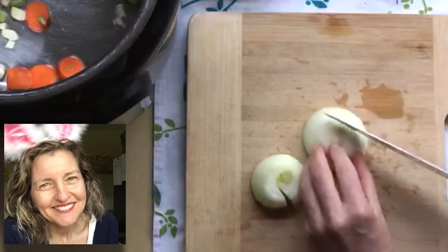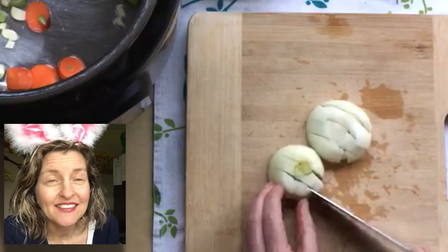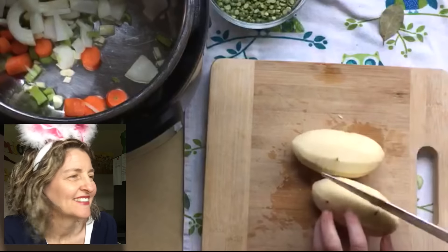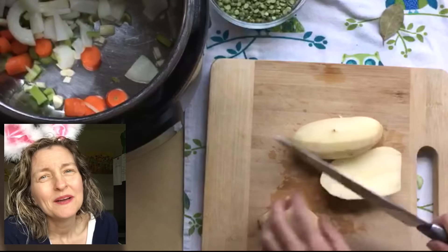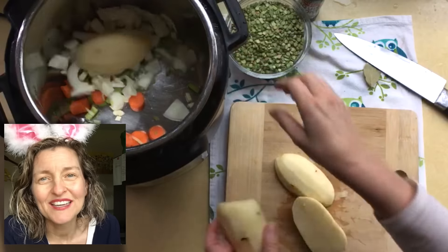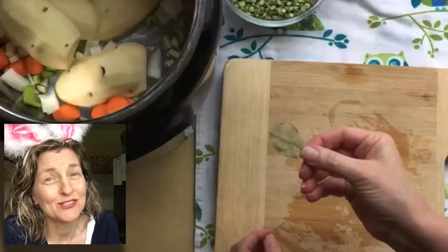I had a medium onion in the refrigerator I wanted to use up, so I roughly chopped that. Then I have two medium to large russet potatoes — I just decided to cut those in half. I'm going to pressure cook this soup for ten minutes, which is long enough to get all the vegetables tender.